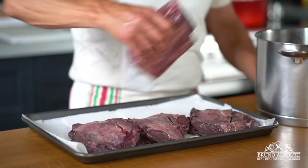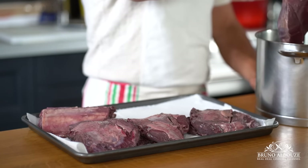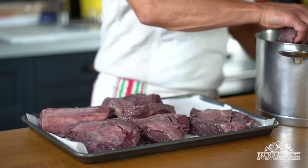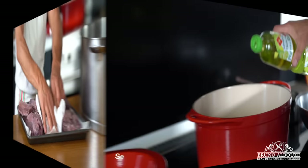Pat dry the meat — that's something you must do in order to get the Maillard reaction, which is a chemical reaction between amino acids and reducing sugars that gives browned food its distinctive flavor. Heat up a large Dutch oven or similar device.